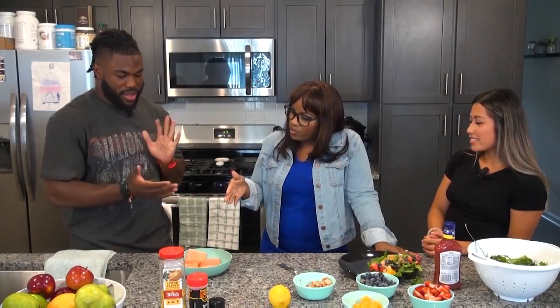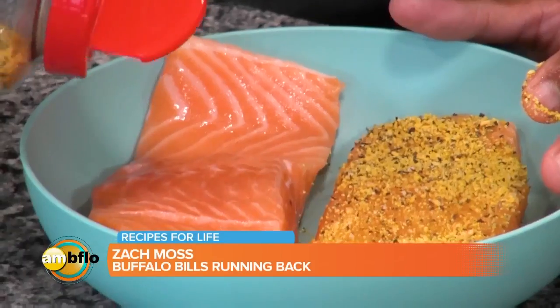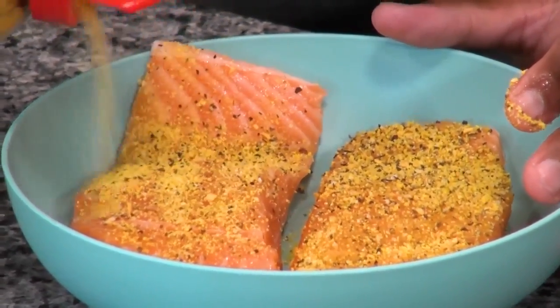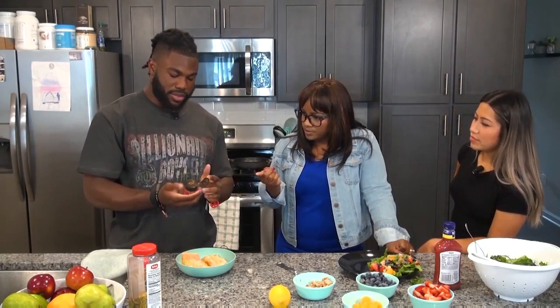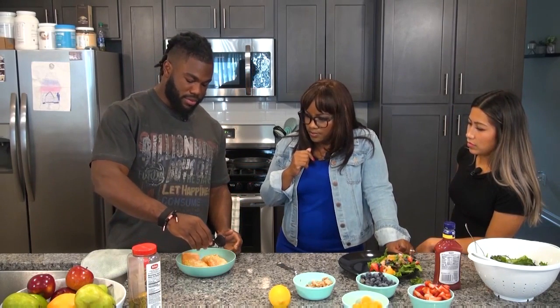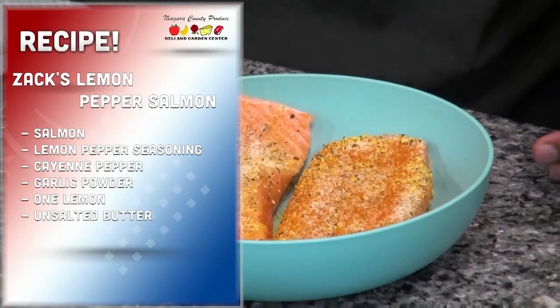Alright, Zach, so what do you have going on on this side? I got a little salmon, something that we do a lot. We're going to throw a little lemon pepper and a little cayenne on there just to spice it up a little bit. So it's what you like to do? Yeah. And then what are you adding there? So this right here, just a little cayenne pepper. I've never had cayenne or lemon pepper on my salmon before.